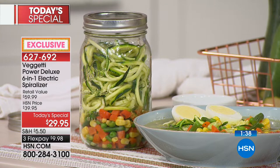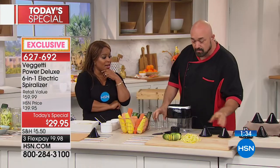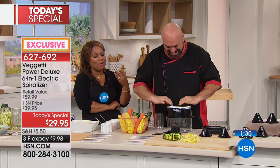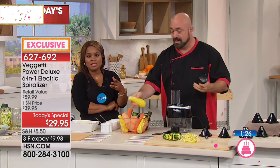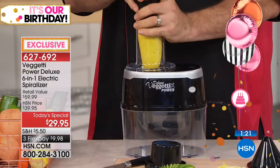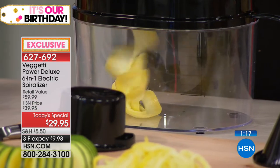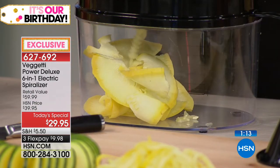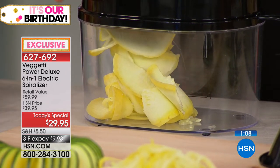That looks so delicious and filling. You talked about students — think about young people and the freshman 15. This would be great for them. One of the nice things about vegetables is they don't take long to cook — even if you pop it in the microwave, they could have a nice healthy delicious meal. The variety is outstanding. Right now I'm using the ribbon blade for a really neat veggie lasagna.